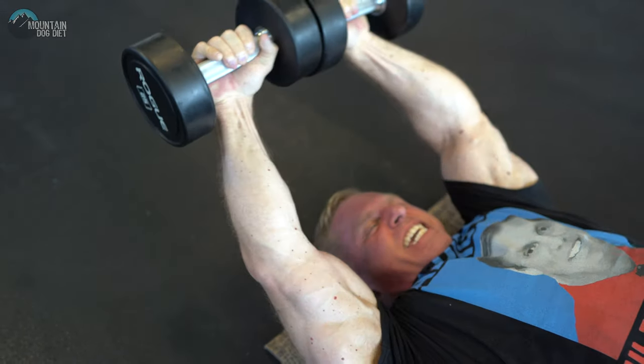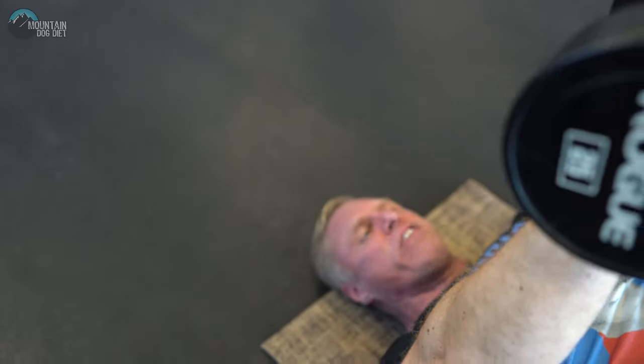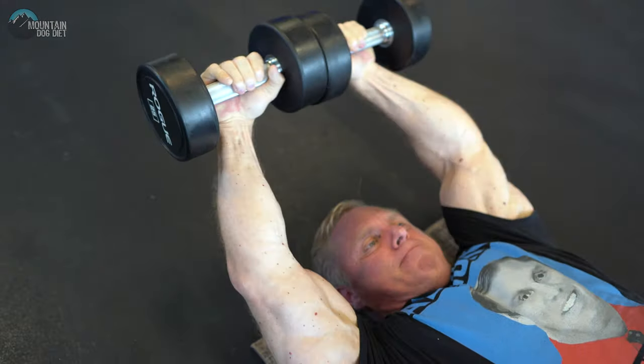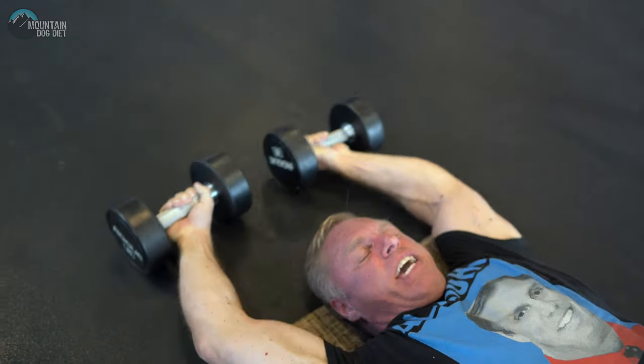These are sneaky — oh, they're a lot harder than they look. These are only 25-pound dumbbells. Squeeze your chest.